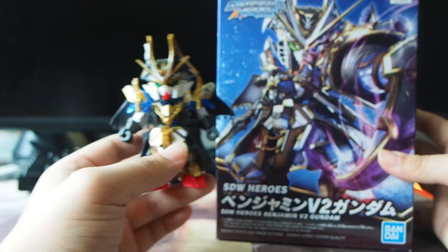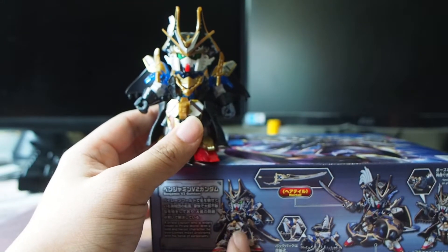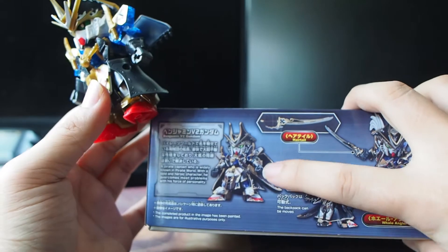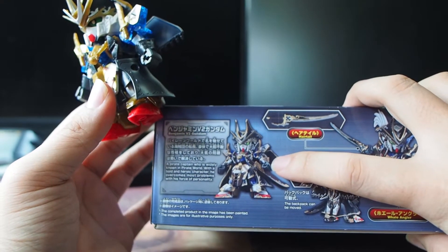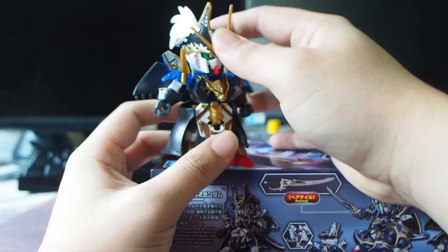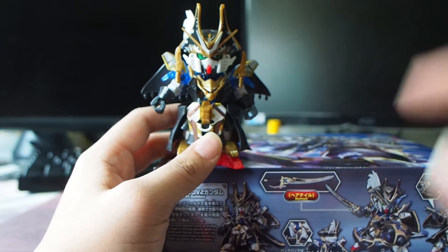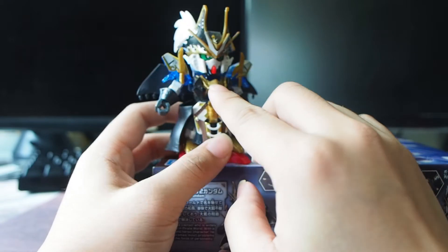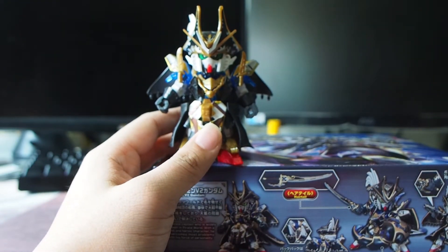Especially all this gold color lining — all this gold kind of lining on the skirt, on the cape, and on the hand glove — it wasn't shown in the model kit and not even a sticker is given. So if you really want this to look nice, you really have to paint it. And not to mention the gold color is the usual Bandai gold that I usually call "sheet gold."